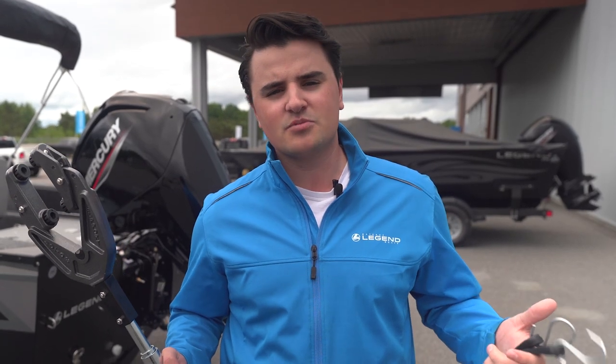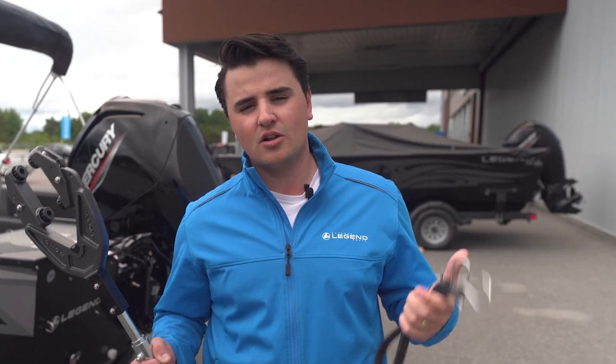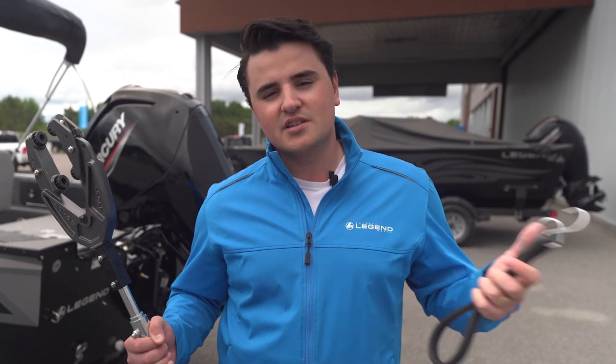Hey Legend fans, Jake here from Legend Boat Headquarters in Sudbury. Today we're going to be going over how to properly install and remove your transom saver. Along the way we're going to cover a couple of key benefits as to why owning one of these is important.